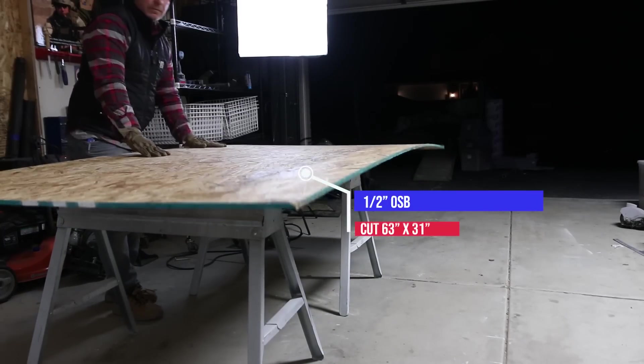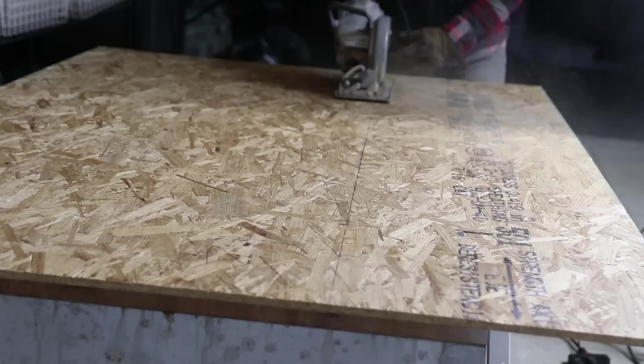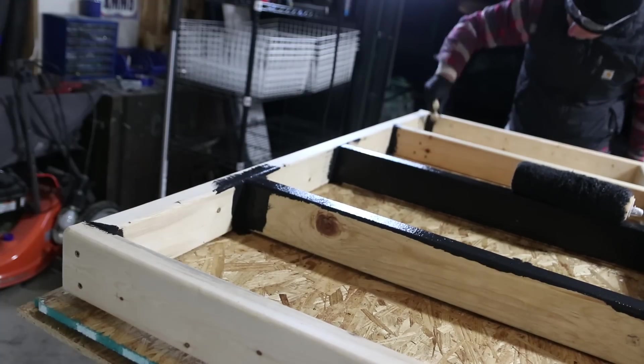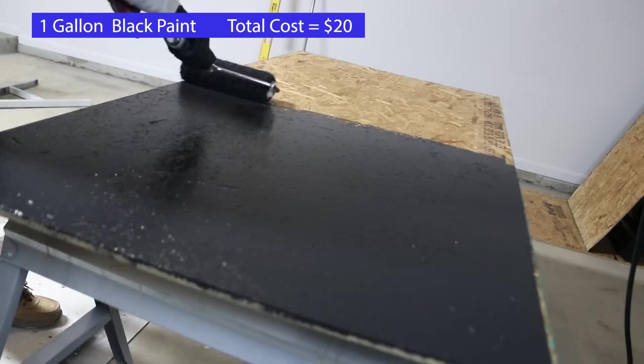After the frames were done, I took three sheets of half-inch OSB and cut three pieces 63 by 31 inches to cover the frames and create the actual shelves. I use OSB because it's much lighter than plywood, it's very strong, and it's inexpensive at about $10 a sheet. Then I painted the frames and the OSB with the cheapest black paint I could find.